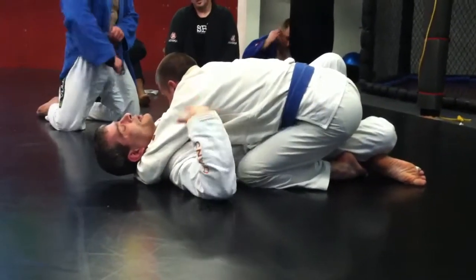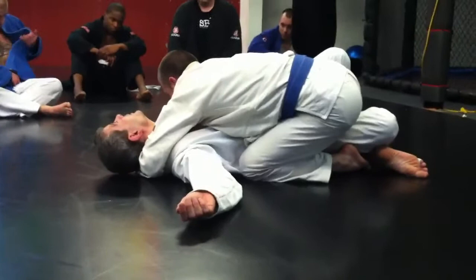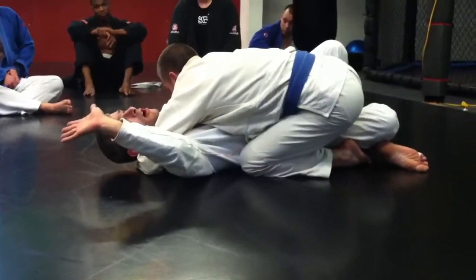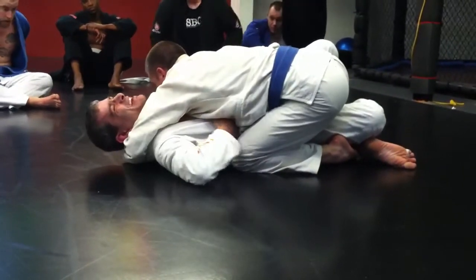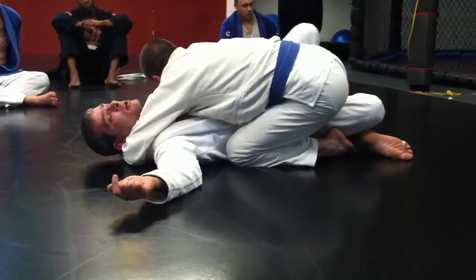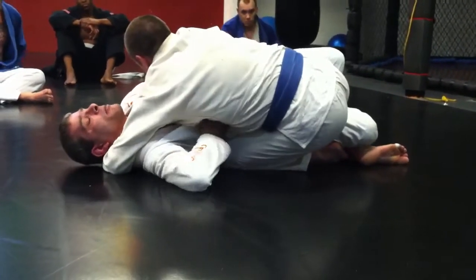Rather than try to work from this posture, I'm going to work to get my posture back — regain my posture. I want to begin to swim this arm back in. I need to create some space. If I try to tuck this arm in now, there's no space for me to get it in. So I'm going to have to use one of the two pressures I've got, which is my upa pressure. From here, I'm going to upa into him a little bit, and that will create some space for me to get my arm in.